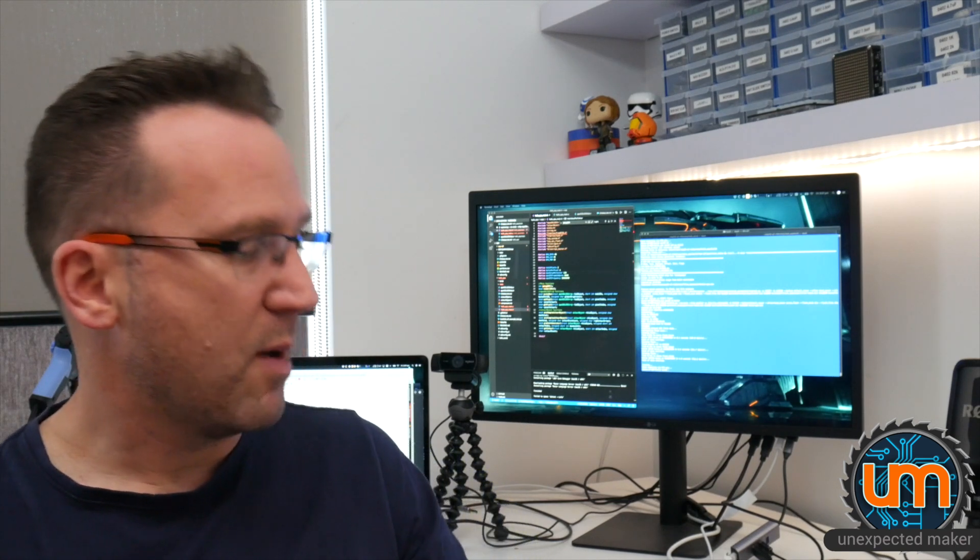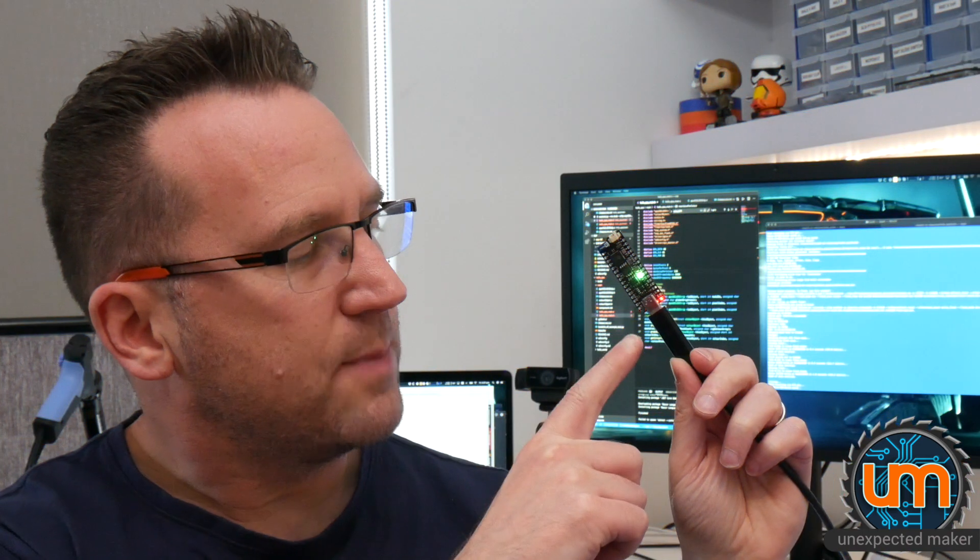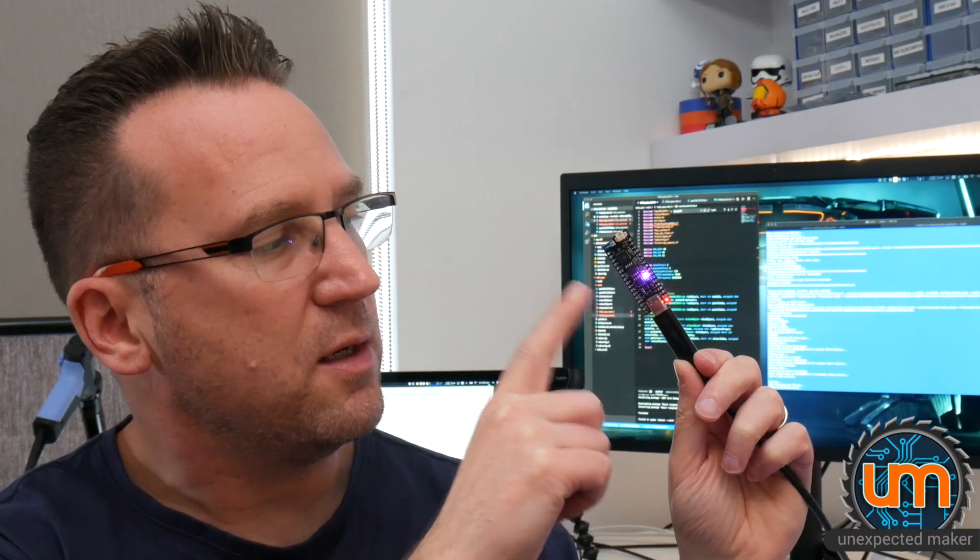Spoiler alert for those that don't want to wait till the end - does my board work? Yes it does. Look at that. Nice cycling APA. So I flashed this board using the built-in USB.